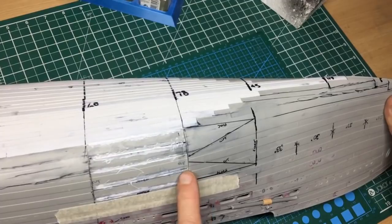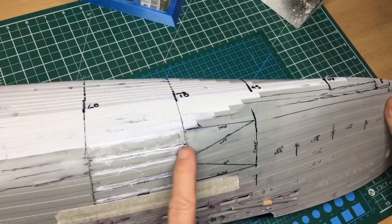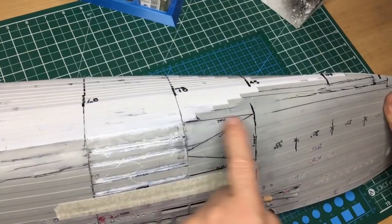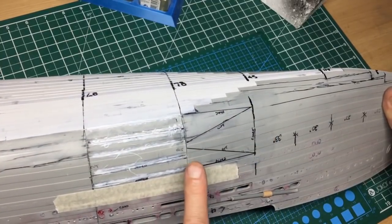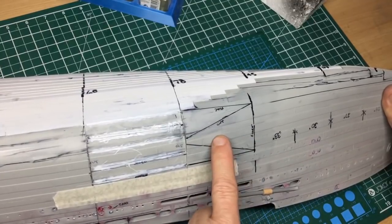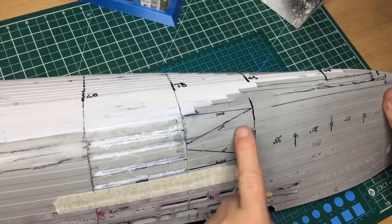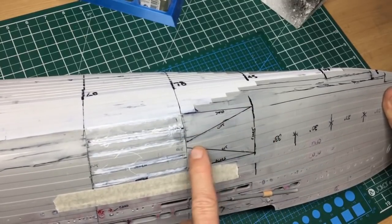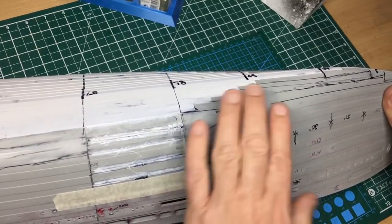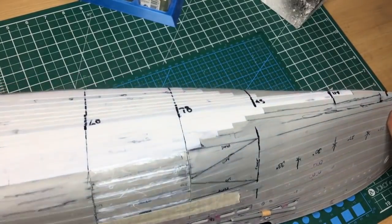We want this to blend in with the rest of the hull and get rid of these steps. My plan was initially to cut here, cut here, score along these sides, fold those in, remove some material, and then fold this in. But it's very difficult to get to these sides with the piece attached, so I ended up cutting this triangular piece out, scored the edges, bent them in, then put it back and used sprue goo again to harden everything up.